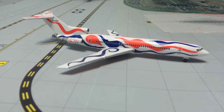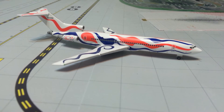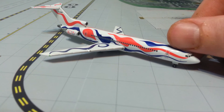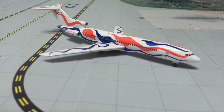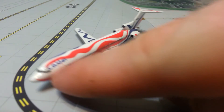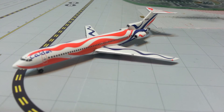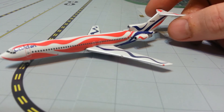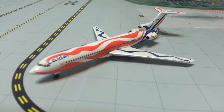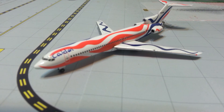Happy 4th of July to everybody. I hope you enjoy the day. Hope you enjoy this special model review of a flying American flag — albeit a little bit odd. Thank you guys for watching. Like, comment, subscribe, and I will see you guys in the next video. Thank you.